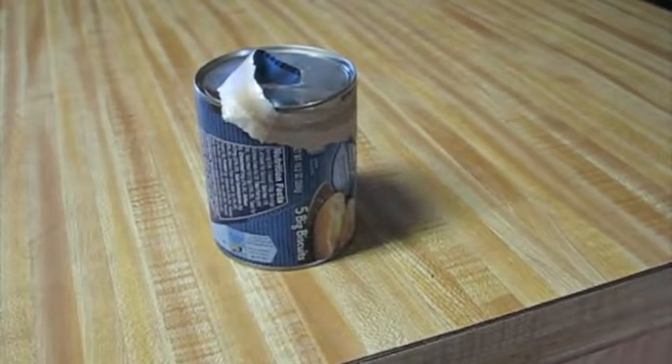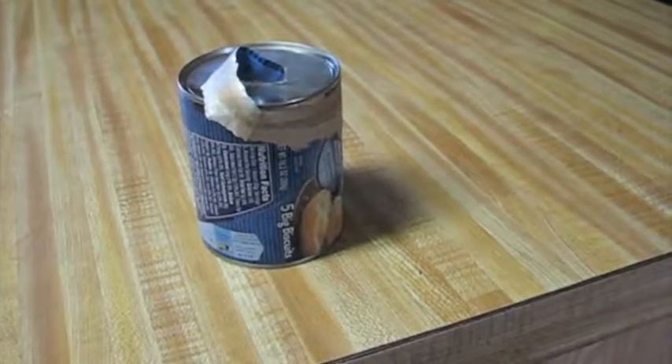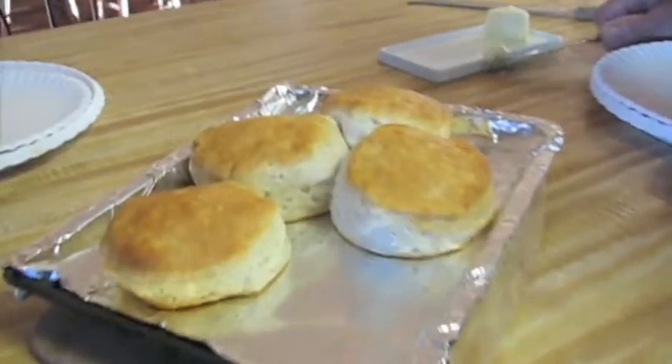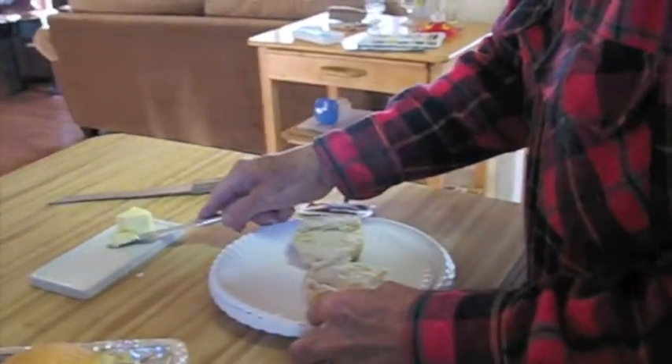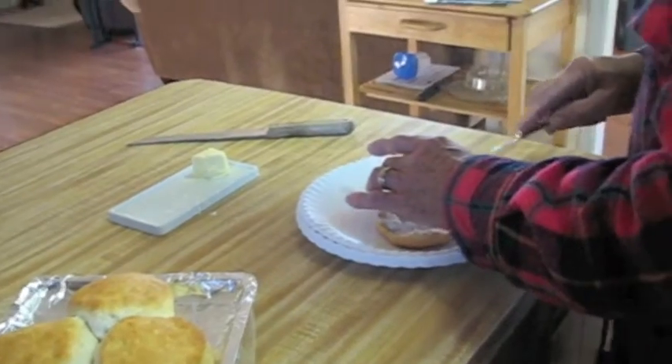I make Larry homemade biscuits, but my mix is all used up, so I'm going to have to go to can this morning. The biscuits are done and Larry's going to have one, or two, or two with a cup of coffee.